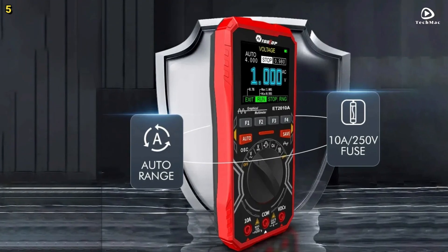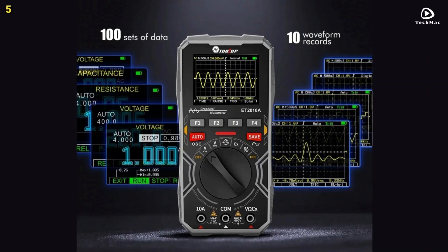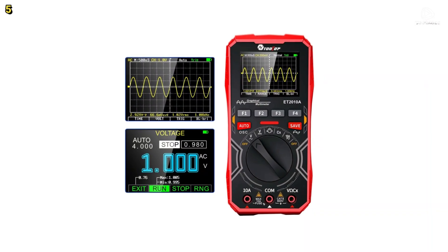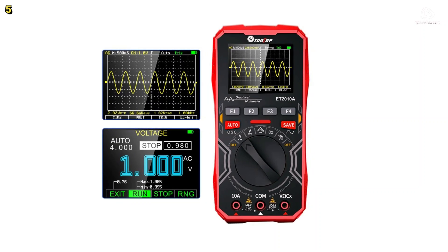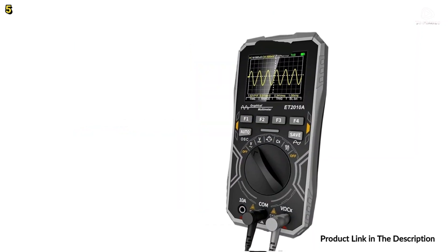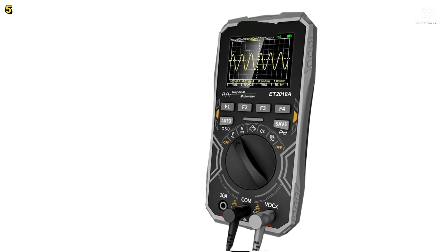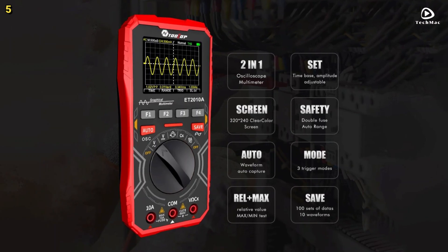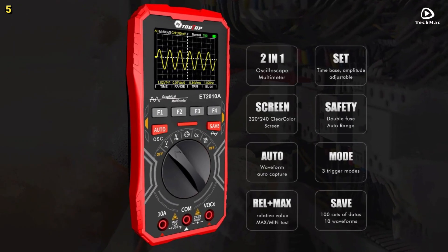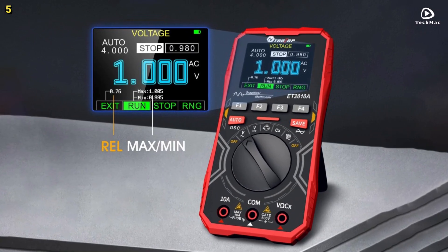At its core, the Tooltop ET 2010A features a high-speed sampling rate of 2.5 million samples per second and a 1 MHz analog bandwidth. This means you get incredibly clear waveform captures with three scanning modes — automatic, conventional, and single — making signal visualization fast and effortless. Storage is another standout: you can save up to 100 sets of measurement data and 10 waveform snapshots, giving you seamless access for future analysis and tracking.